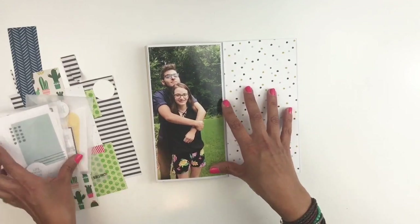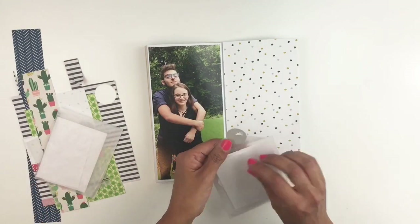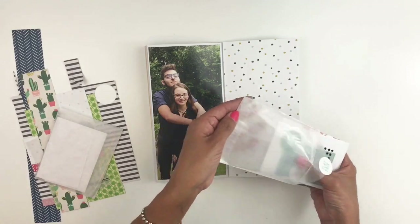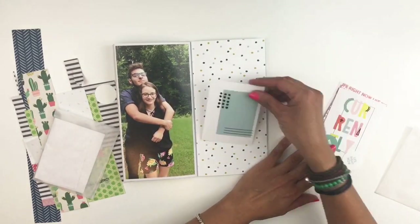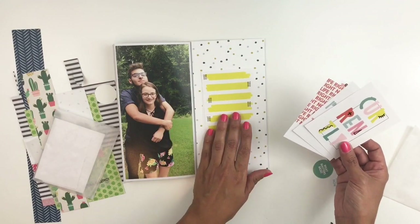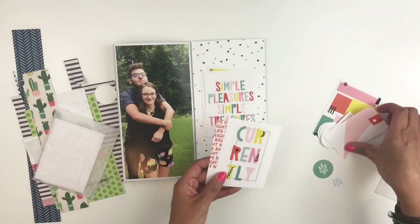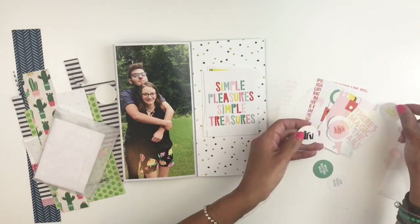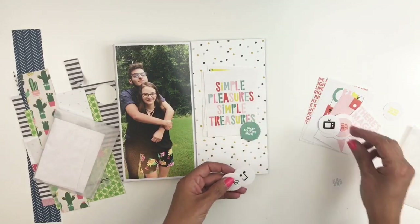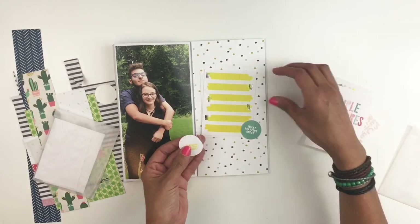Now that I'm done with that, I'm going to grab some of my Featurecraft flat packs. I decide to use this one because that blue in those cards works really well with the polka dots, so I'm just going to start going through it and figuring out which card I want to use. I do end up using the blue one and also one of those little circle phrases.